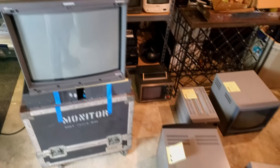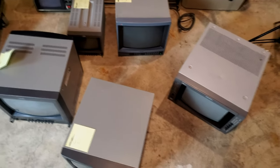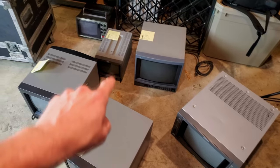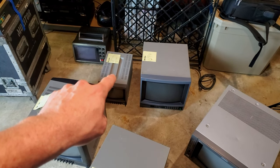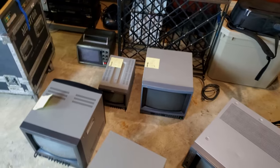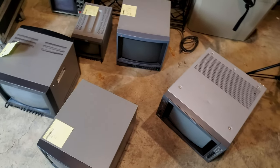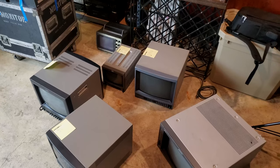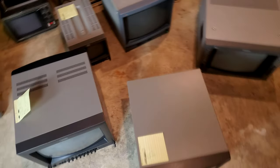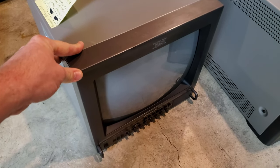The ones that we're actually concerned with are these six on the floor. Now I say six — only five of them were serviced, these front five. So you have four 13-inch CRTs, one 8-inch CRT that's a Sony PVM, and then that really old Sony PVM — I was never able to find a stable power cable for it, so it was never serviced. But let's go in here and start testing these monitors. Why don't we start with one of these cool Panasonic Shadow Mask Pro monitors.